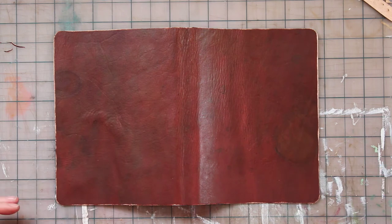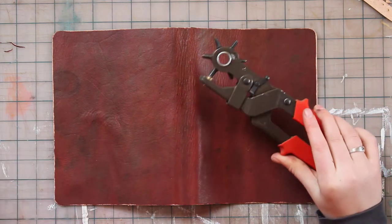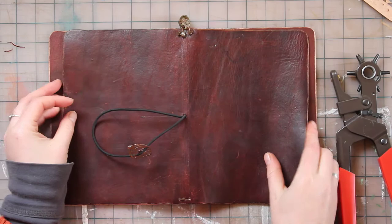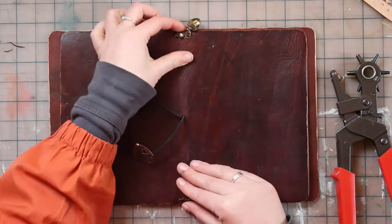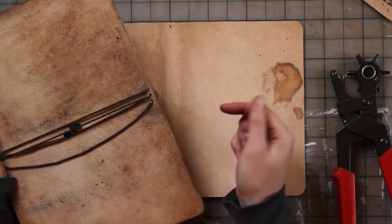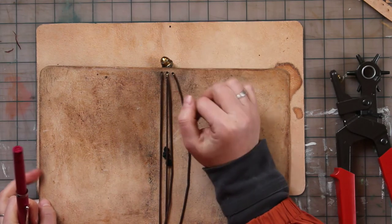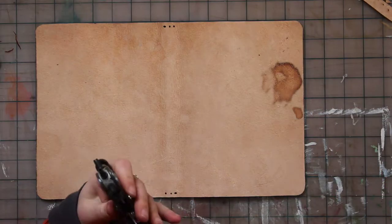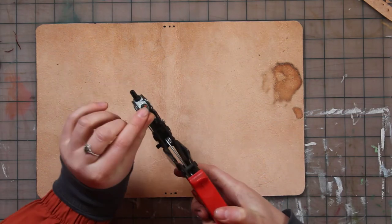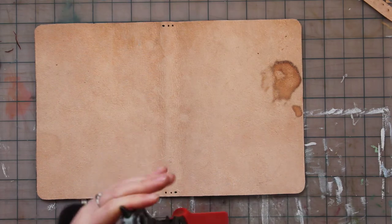Now let's punch some holes for my elastics. I've got this lovely leather punch tool which is perfect for this job. I've decided I want to do three holes just like my other version, and I like the spacing of them so I'm pretty much just going to copy that. I'm going to punch the holes a quarter of an inch in from the top and bottom edges, then space the next holes about a quarter of an inch over from that center point. I noticed the plug from the last time I used this size punch, so I guess I'll be using that same size.